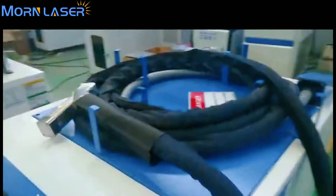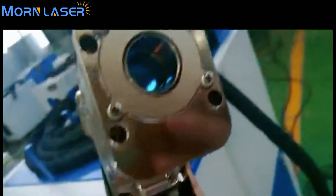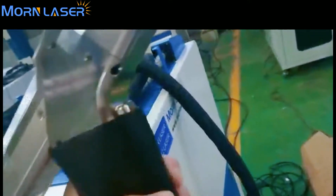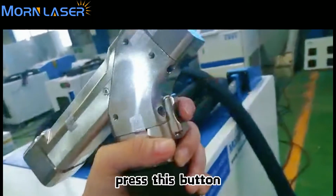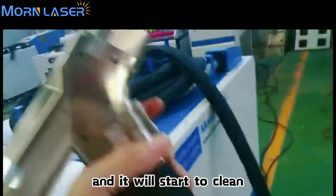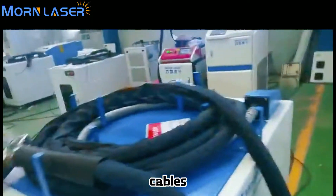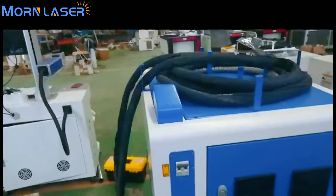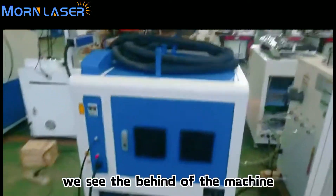This is the laser cleaning head. You can see the lens inside. This is the button we press to start cleaning. The cable is mobile — it's around 8 to 10 meters long, to make sure you can clean large products or products that are far from the machine.